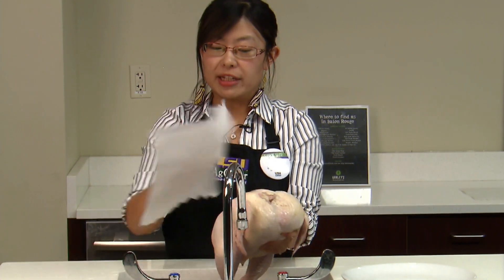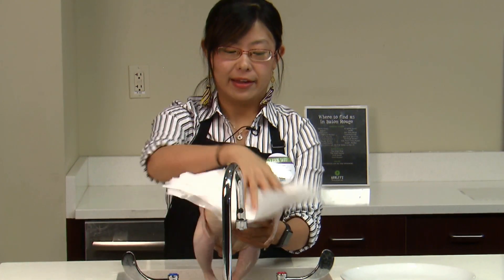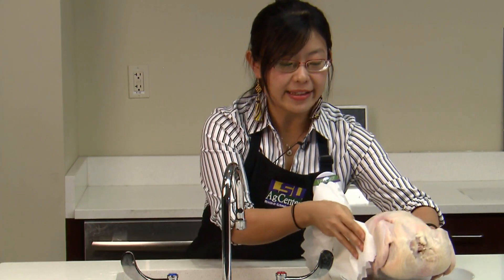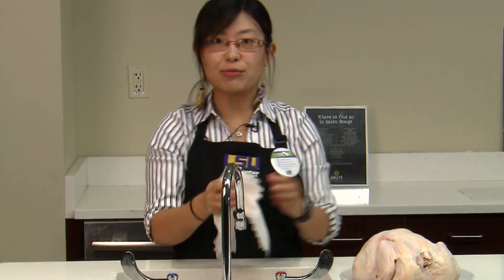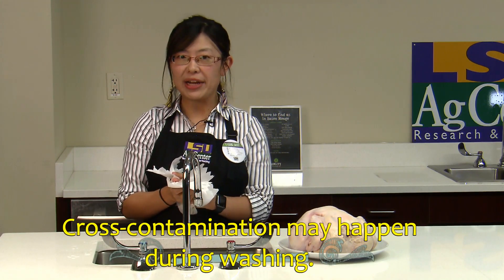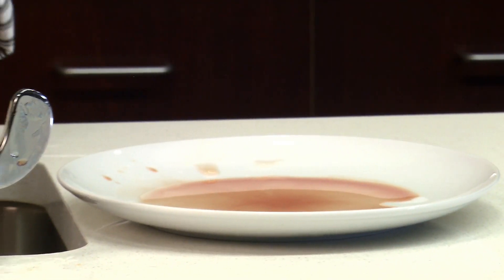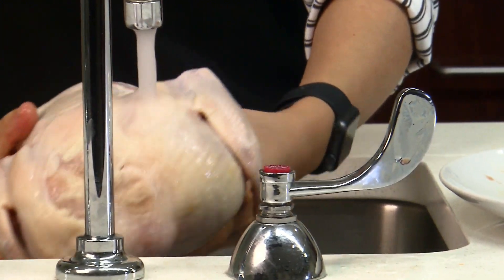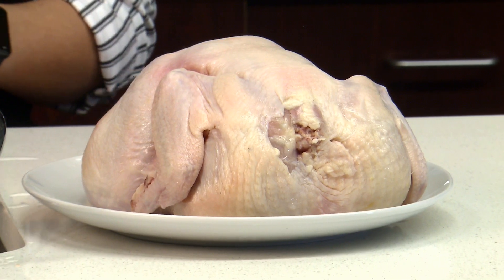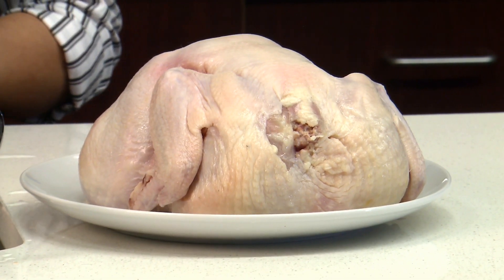When we are done, we pat it dry carefully. We sit it on the side, thinking now our chicken is ready for the gumbo. But what we don't know is what happened during this washing process. I guess we'll bring out the black light and see. I put some germ lotion on the chicken before we washed it — it is not actual bacteria, but it acts like them. We cannot see the lotion with our naked eyes, just like we cannot see the bacteria. We can use black light to see where the glowing spots are, which shows us where the bacteria could be spreading.